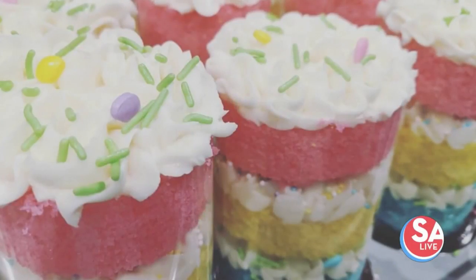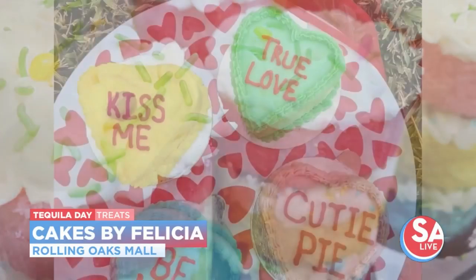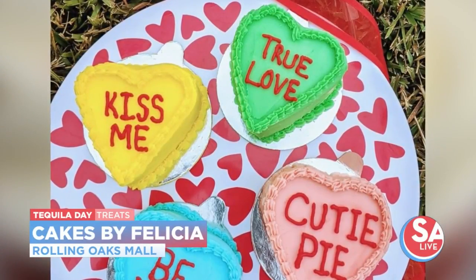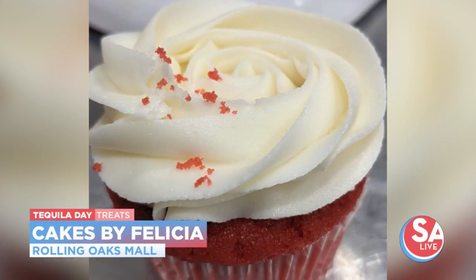Our first guest is helping us take this party to the next level. We're mixing cocktails and cake to get the ultimate tequila day treat. Personal pastry chef Felicia Miranda, owner of Cakes by Felicia, is here with a nice yummy and boozy treat. National Tequila Day!